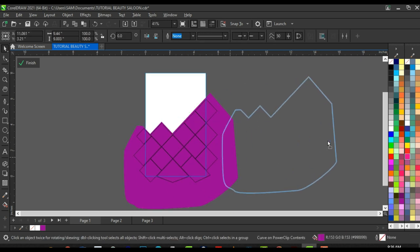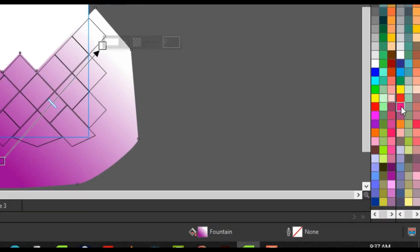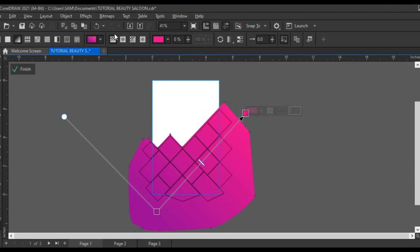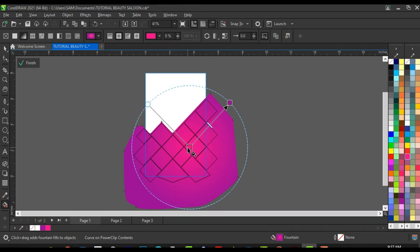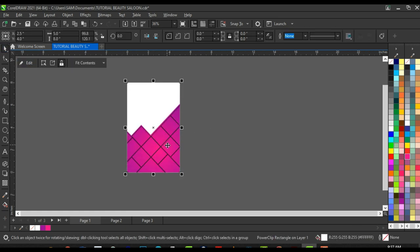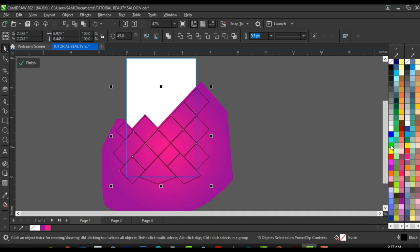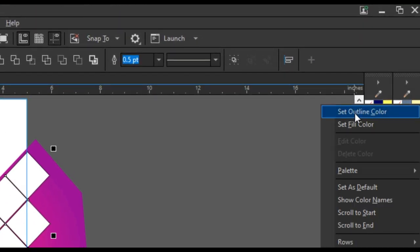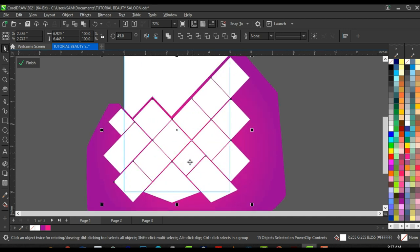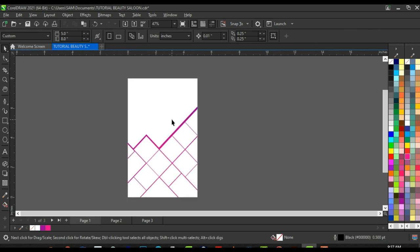Now fill this purple shape with a gradient. Click on the Interactive Fill tool and fill it with magenta, then click on elliptical fountain fill so the magenta is at the center. Reduce the fill a little and bring it down. Click 'Finish Editing' to see the result. Open up again, select all the square shapes, give them white, right-click and set outline color to remove outlines. Click Finish — the banner is almost set.